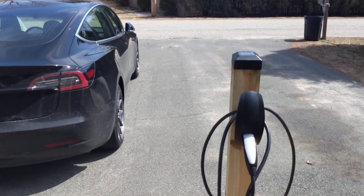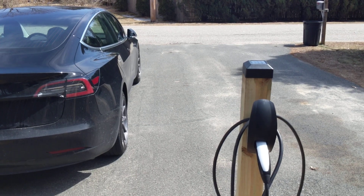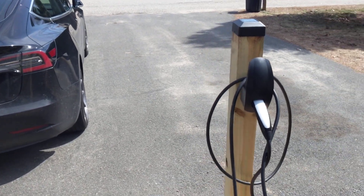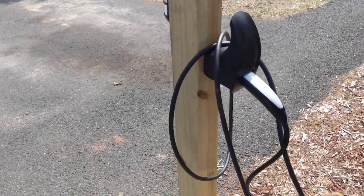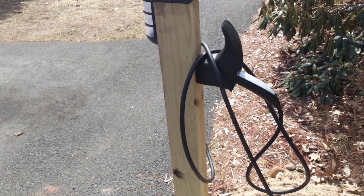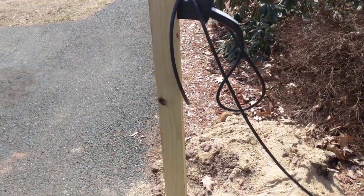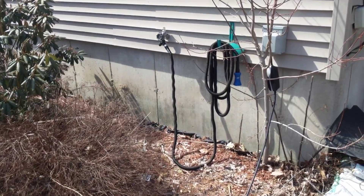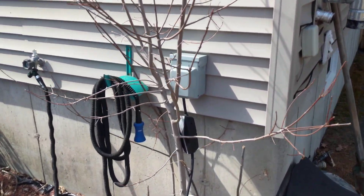I got my Model 3 a few days ago and as you can see I do not have a garage, so I need to figure out how I'm going to charge it. What I did was I'm just using the mobile charger that comes with the Model 3. I got a post from Home Depot and a light to make it look a little better, and I'm plugging it straight into a NEMA 14-50 outlet that I installed.